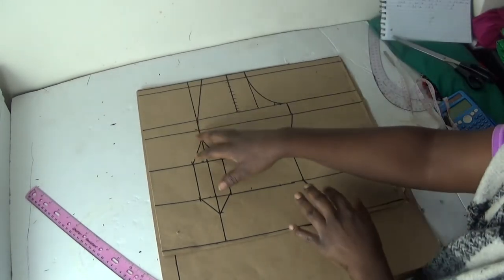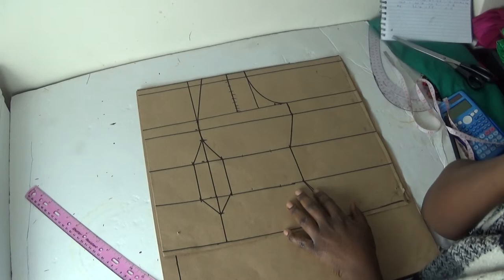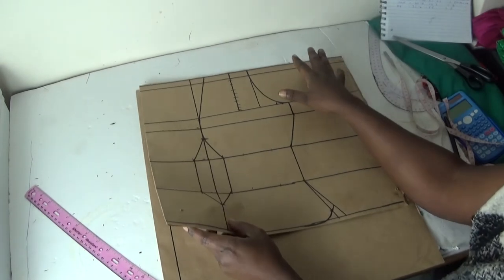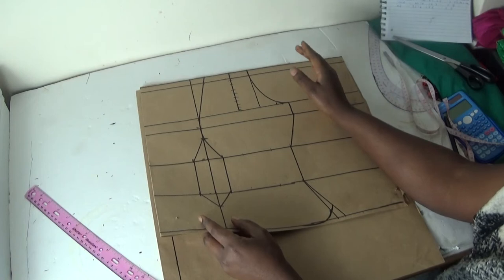Hello friends, welcome back to my channel. If you're new, please don't forget to subscribe and share my videos. In this video I already made the part one version of this panel — how I draft this panel — so now I'm going to make a part two version on how to draft the back panel for this off-shoulder bust.